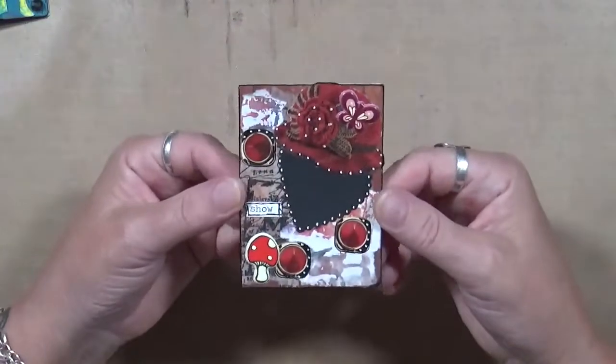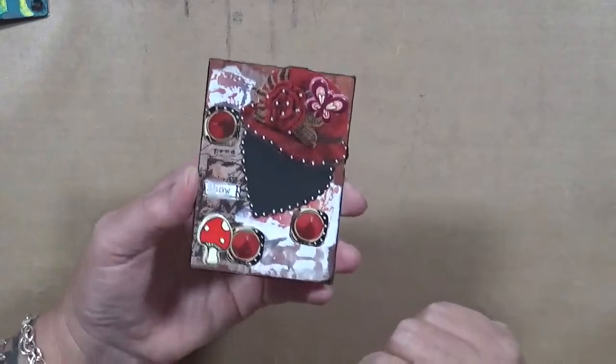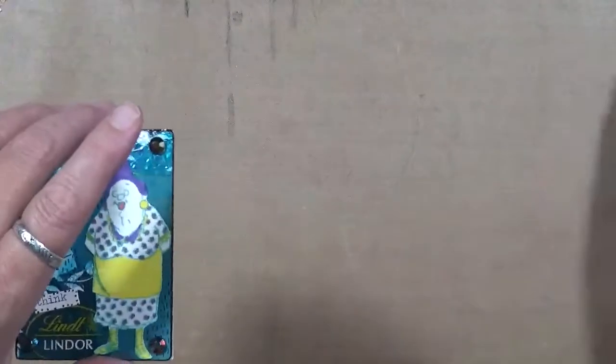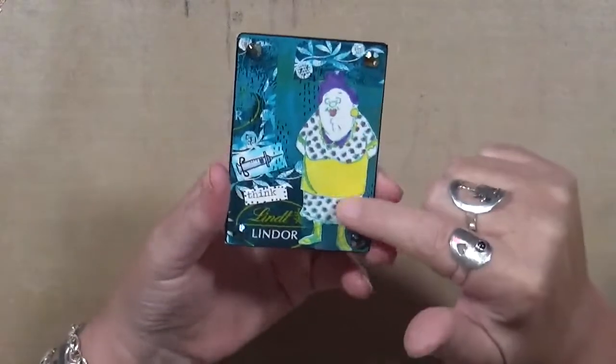This one — I have no idea — it's a heart underneath there and it's got a hat on top. I don't know, I was just playing. That's what these are for — that's what I believe these are for: just to play.